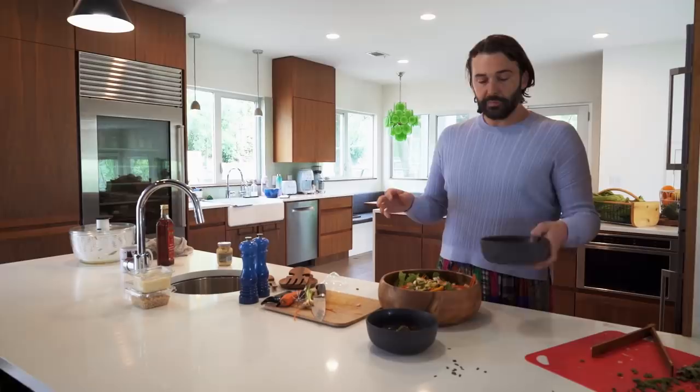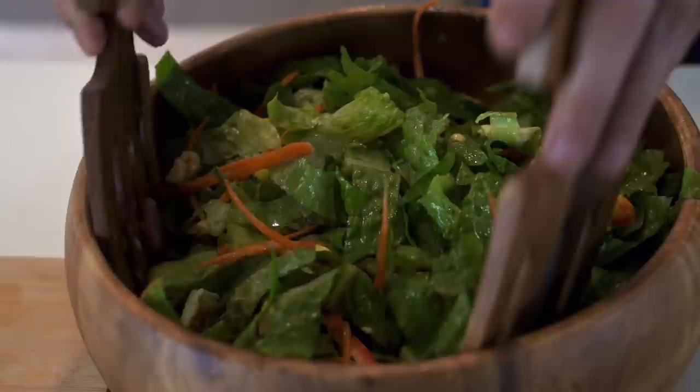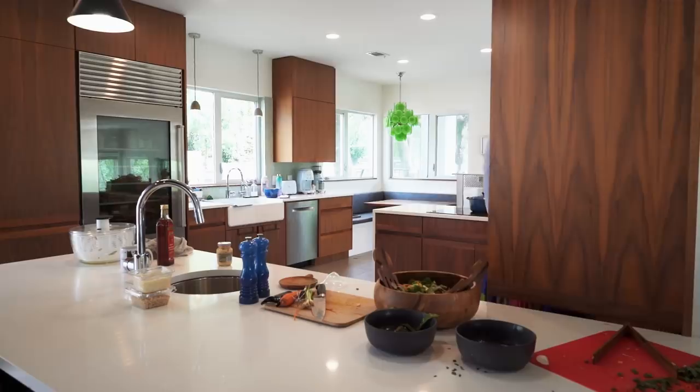I'm just going to give this a light drizzle. This looks so pretty. I'm in. I'm going to take out a bowl for my husband and I and all my friends who helped me make this — there's six of us.